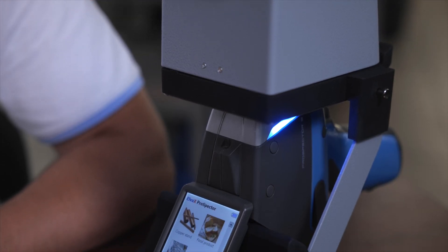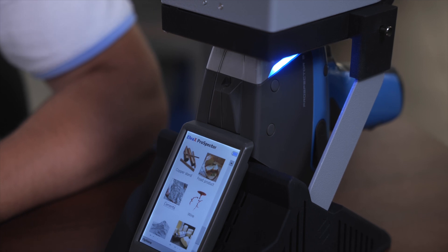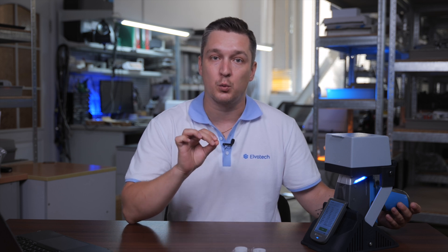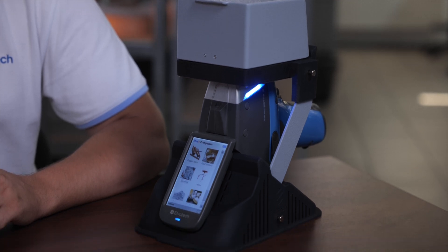Now let's sum up and look at the main benefits of using Prospector 3 and the lab stand for cement analysis. Prospector 3 is a compact and portable solution, perfect for both lab settings and field work. Its high accuracy and fast analysis speed allow you to make quick decisions about cement quality on the spot. The lab stand assembles in just 30 seconds, making it an essential tool for mobile labs and field conditions. The stability provided by the lab stand ensures accurate results even in challenging conditions – this is crucial when high precision is required for cement quality control.